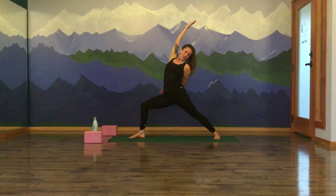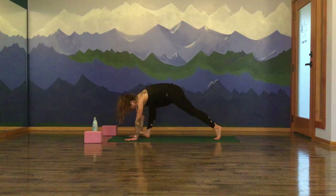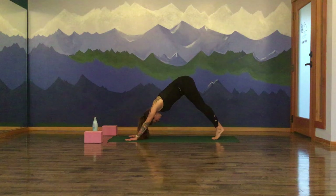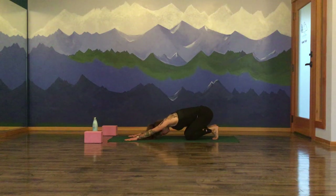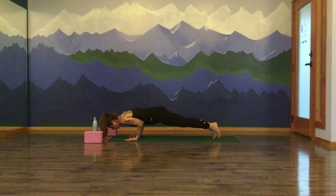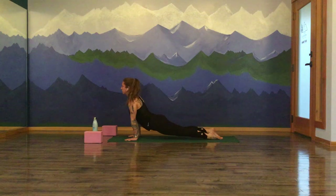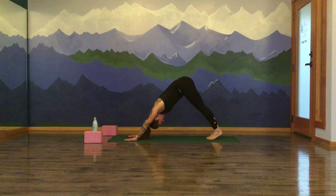One more inhale breath as you expand open. Exhale, cartwheel your hands down, frame down to your front foot — downward facing dog. Drop the knees to the earth. Tuck to child's pose, lengthen the hips back. Inhale, forward — high plank pose. Exhale, chaturanga or skip it, go directly to your upward facing dog. Downward dog is where we'll meet. Send the hips to the sky. Breath in. And breath out.